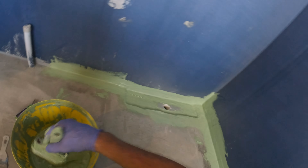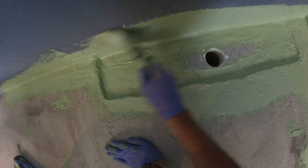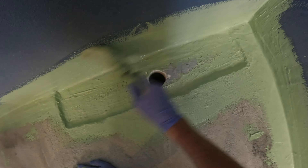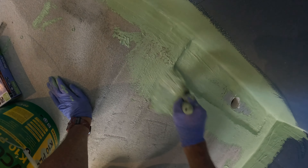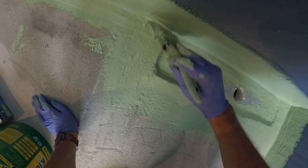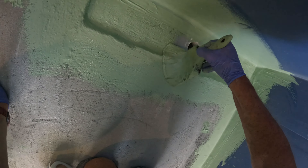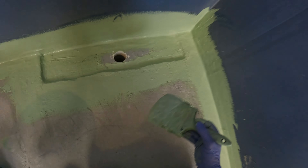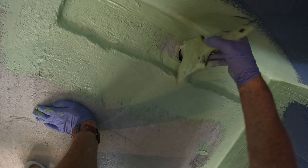Make sure you have no holes - always keep an eye on what you're doing. DIY waterproofing is easy - just pay attention. Leave the missus alone, tell the kids to go outside, just concentrate on what you're doing.